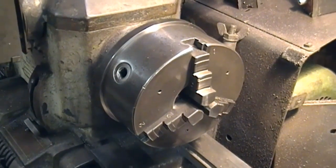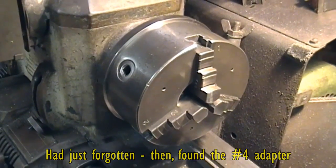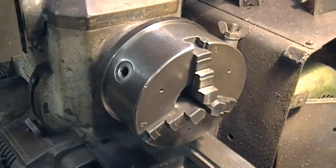One thing I have discovered is that I've got a Morse taper in the spindle, but it's a number four, and I've got an adapter — so we're going to try that new Jacobs-type chuck.